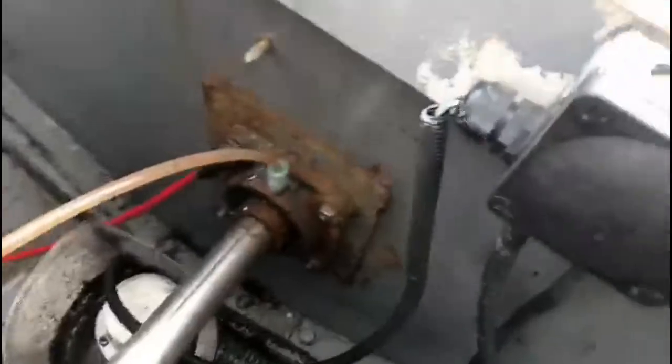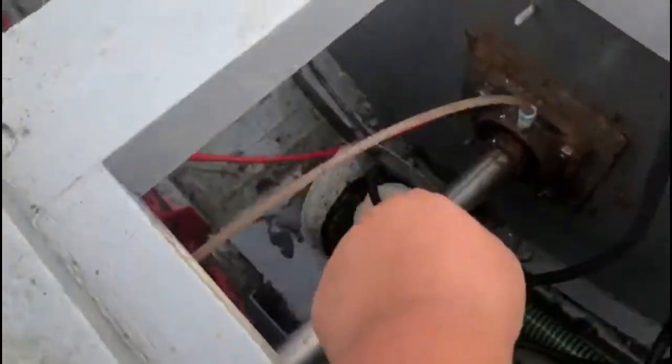Ted is very naughty. Ted's the dog, and he kept getting his toy — it's stuck down there in the bilge. That was nice.